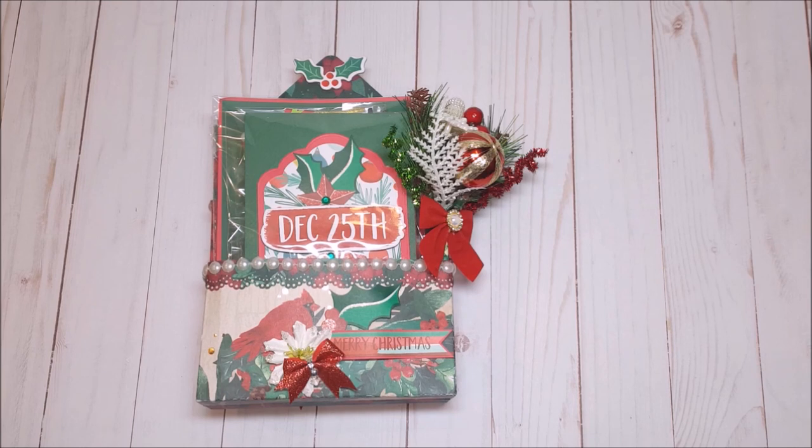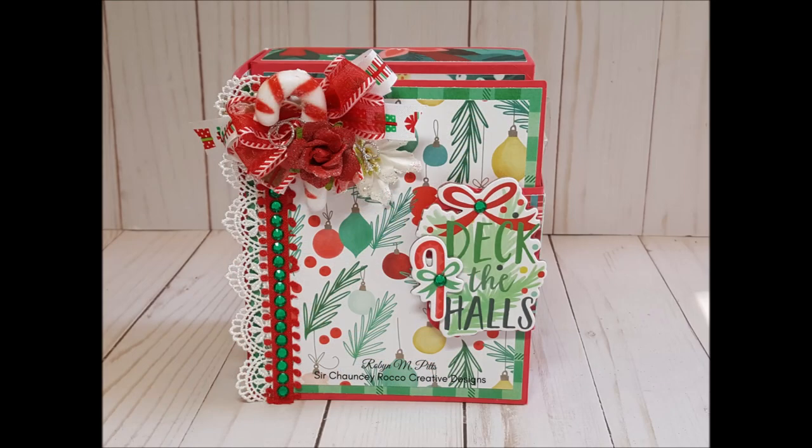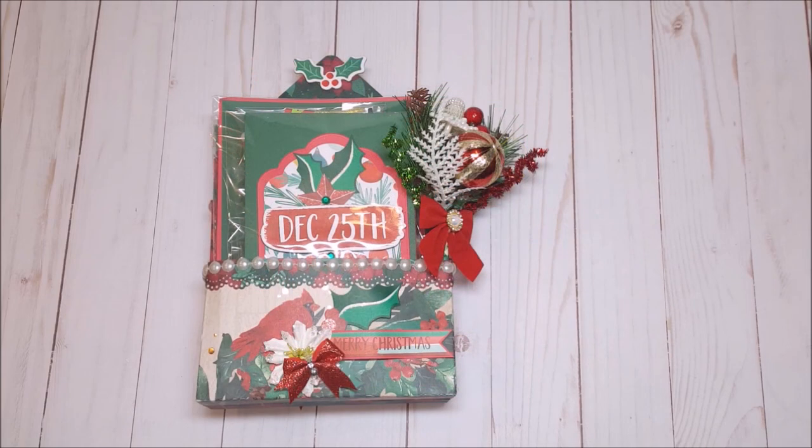For that I created two stationery boxes. One was a traditional red and green version that I filled with Christmas cards, tags, and embellishments.